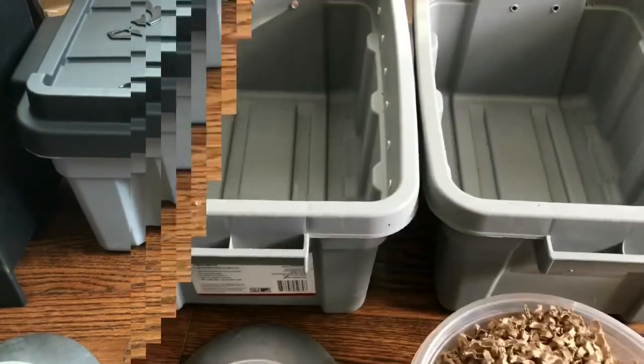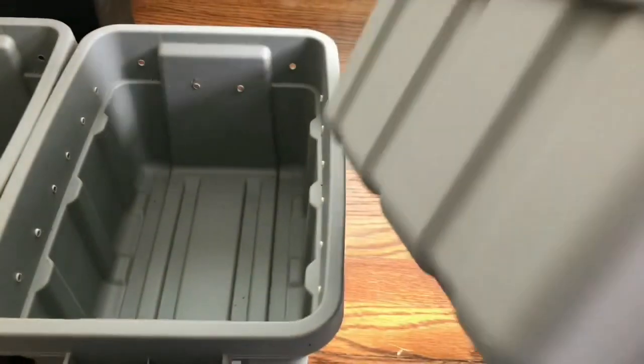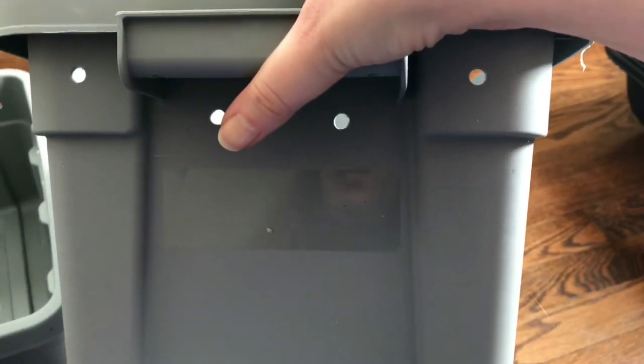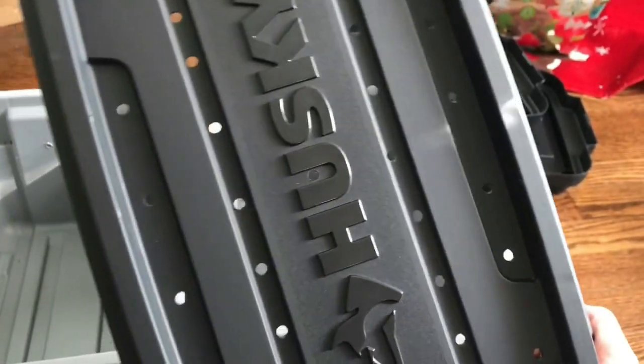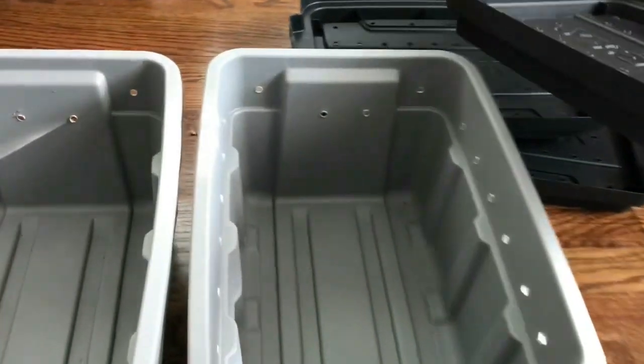Okay, so I did each of the bins completely identical. I did six holes on each side, four holes on each end, and I actually did a ton of holes in the lids because my European night crawlers like to explore — so I did 33 in each lid.